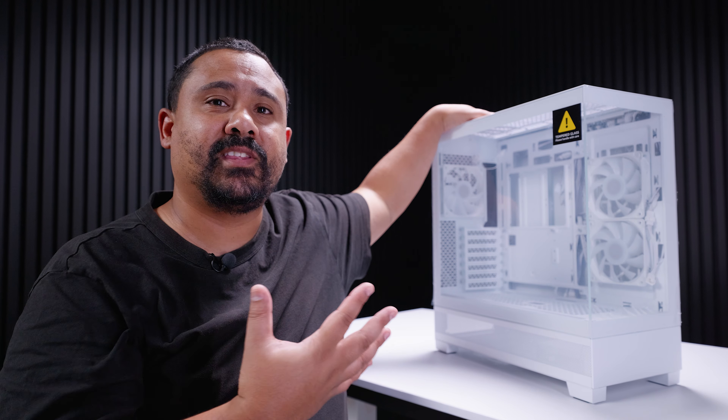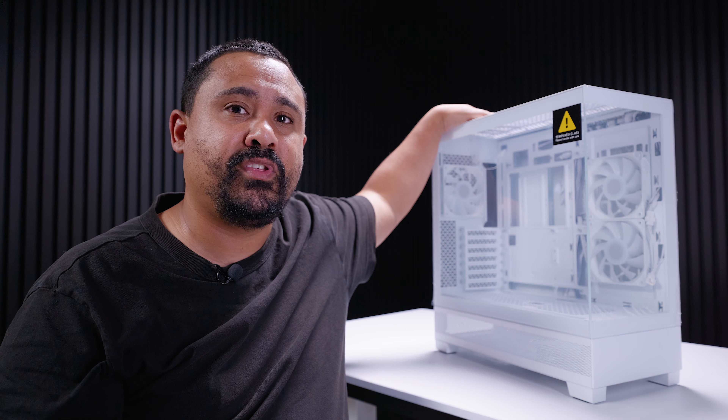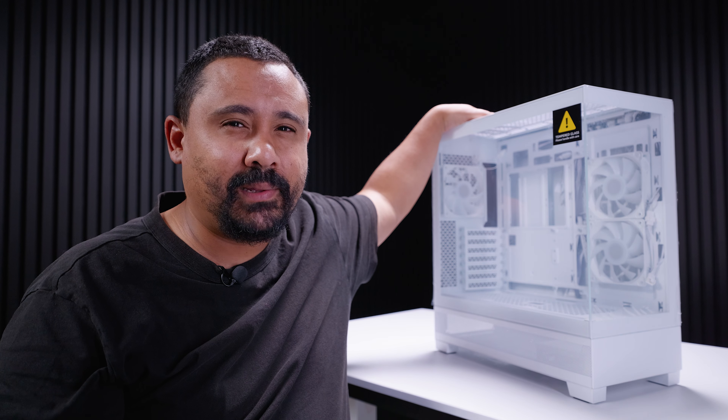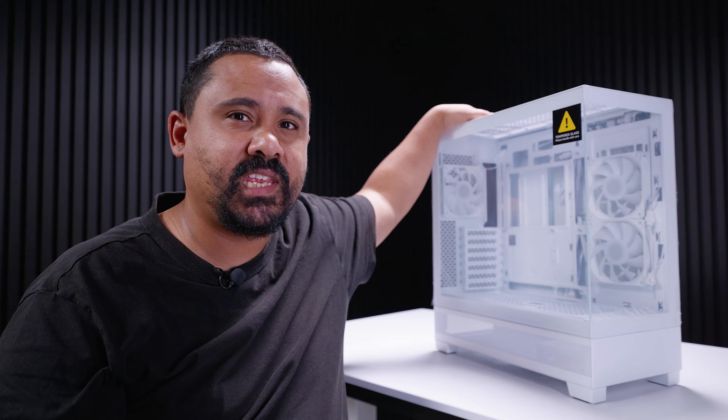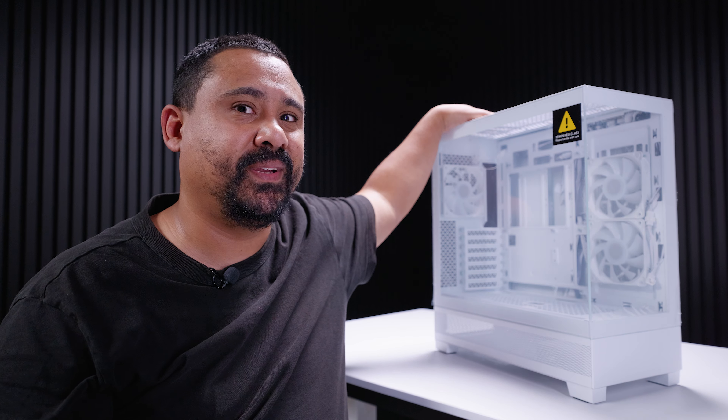That's everything you need to know about the Phanteks XT View. Now let's do a build, test the thermals, and then I'll let you know if this case is worth your hard-earned money. Spoiler alert — it's only $79 US, so it could possibly be your next case. Let's get building.